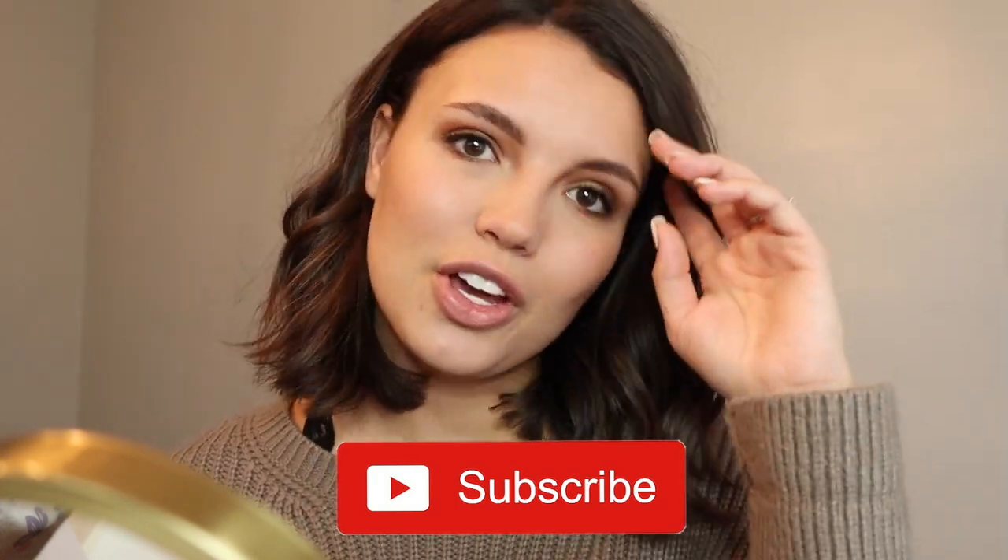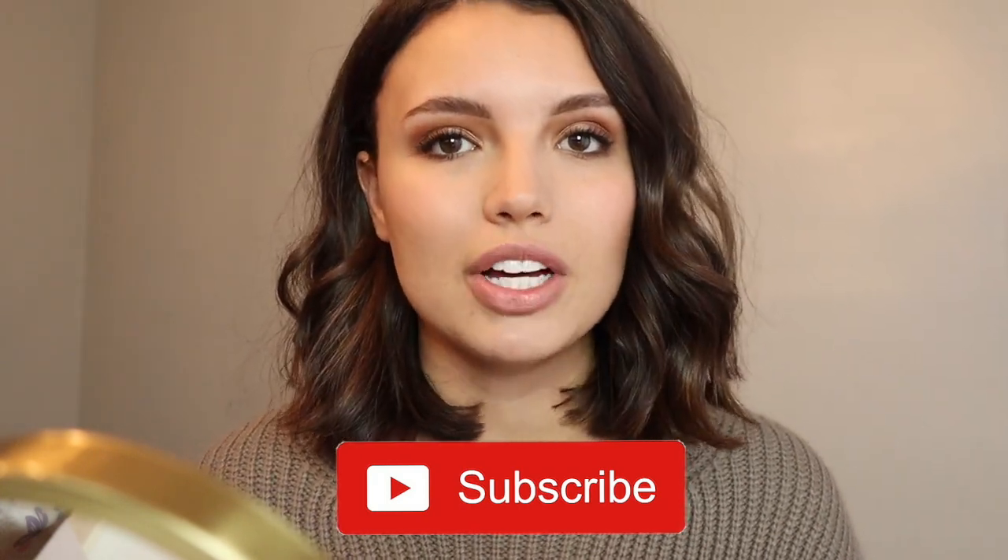Next I am going to go in with the Tarte lipstick in Rum Punch — as you can see, this is just a really pretty nude lipstick — and I'm going to add just the tiniest bit of that. Okay guys, so that is it for this tutorial. I really hope that you guys enjoyed watching this fall-inspired makeup look. All of these products are very affordable, so I hope you enjoyed. As always, please give this video a big thumbs up and don't forget to subscribe. I will see you guys in my next one. Bye!